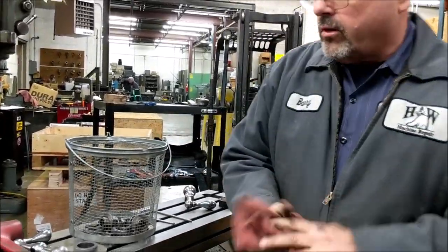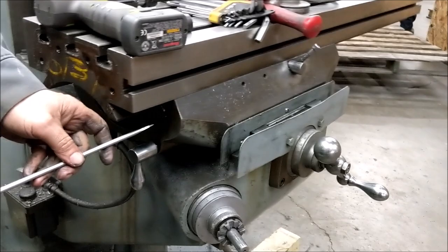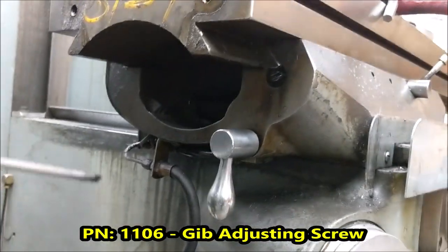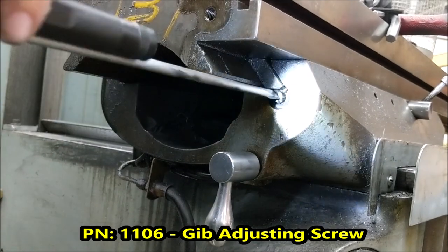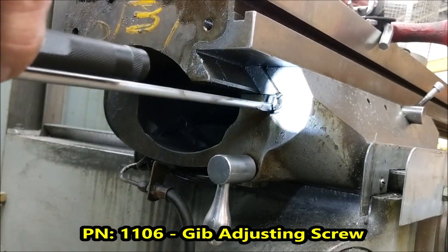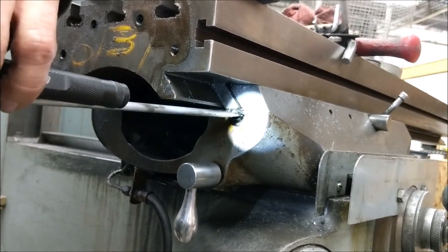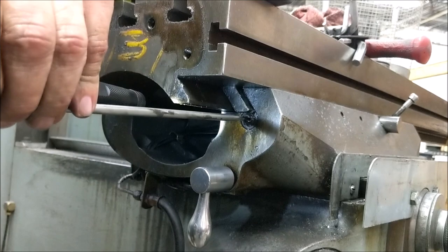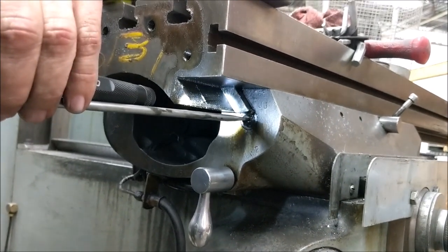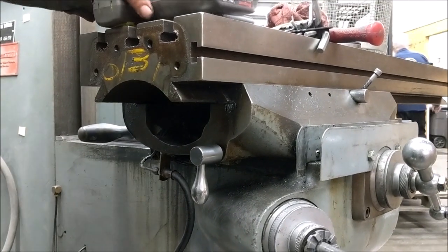Now we're going to loosen the gib. Don't completely take it out just yet — the gib screw is right here. Back it out a pretty good amount, pretty much to where I'm flush with the edge. All I'm doing is making it so we can move the table by hand without a lot of problem.